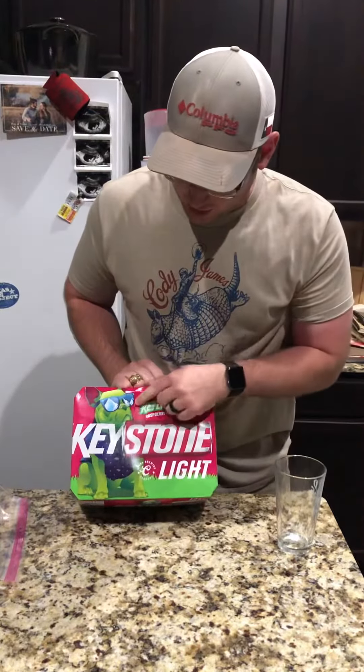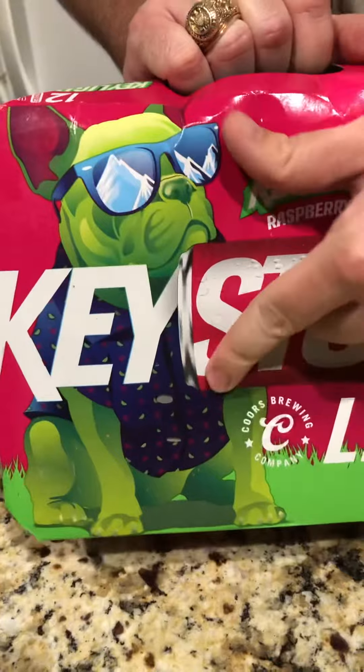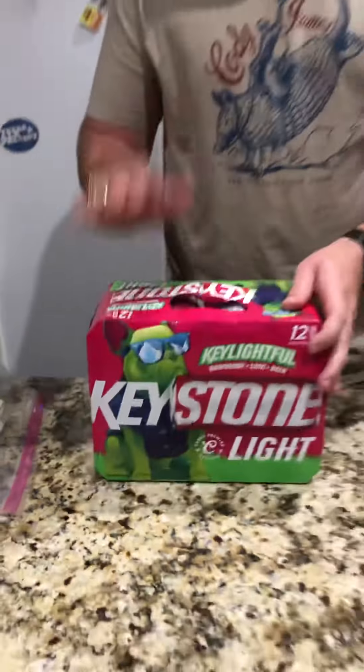I was digging the dog with the shades, the Keystone Mountains — or the Coors Mountains — with a pretty awesome shirt. I liked it, picked up the box, wanted to try it out. So let's dive into this bad boy and see what it tastes like.